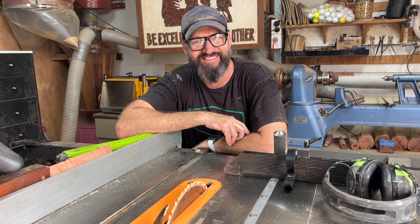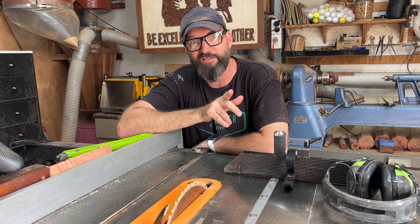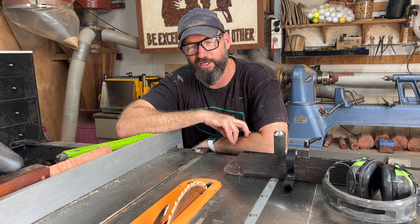Turns out I know a bloke who loves cleaning saw blades. What are the chances? Just want to thank Dan in advance, because I know he's going to do a great job.